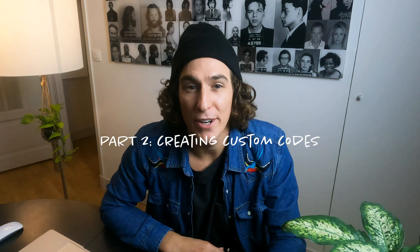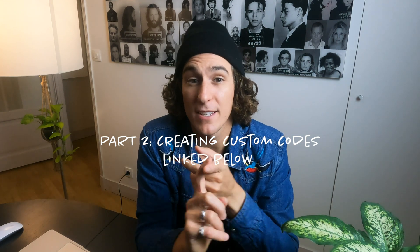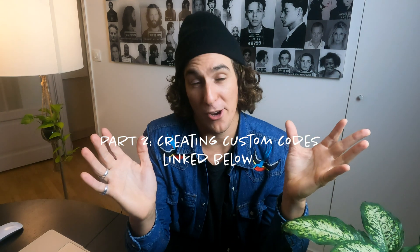Guys, thank you for checking out this video. Head down below if you want to learn about some more custom use cases, or if you want to just learn more about GoPro Labs. That's it for me — J.R., peace!